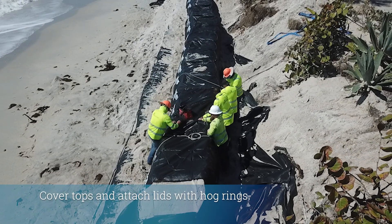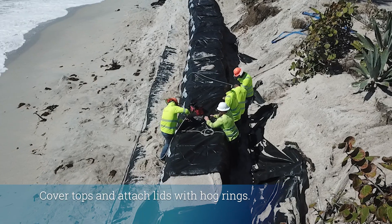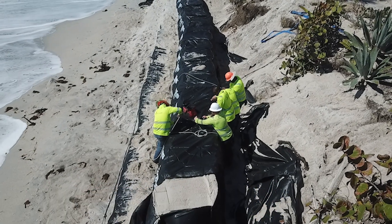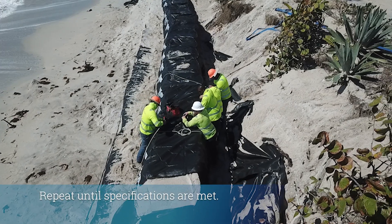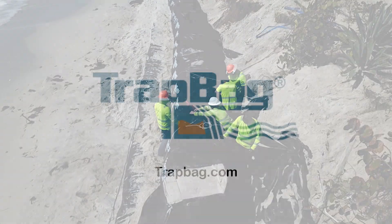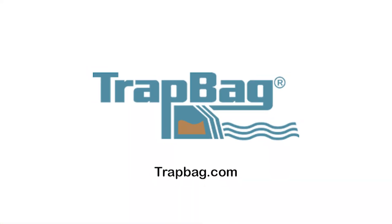Step 9: Cover the tops and attach the lids with hog rings. There must be no loose fabric and the hog rings must be set two inches apart. Step 10: Repeat this process until the desired linear footage is complete. To learn more, visit TrapBag.com.